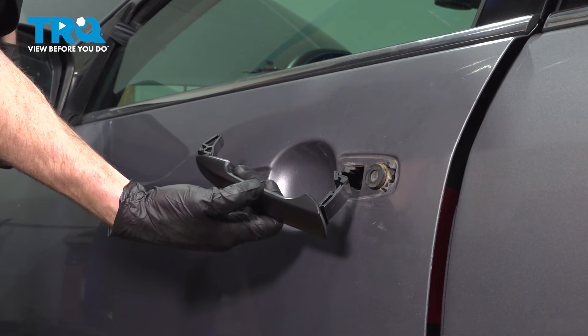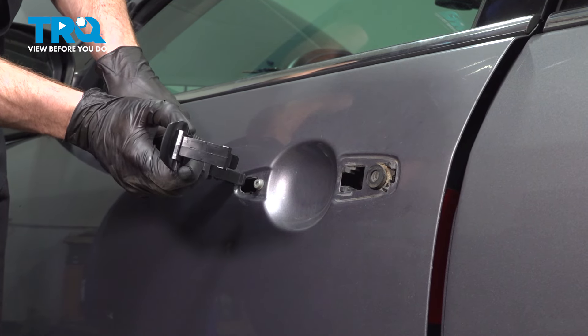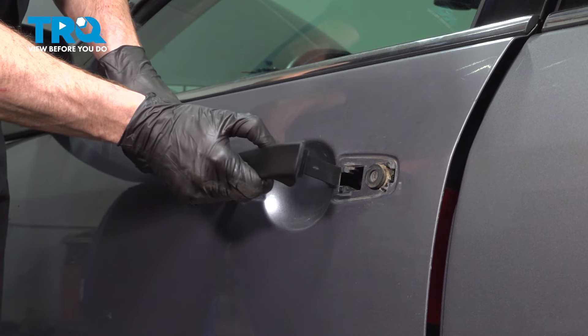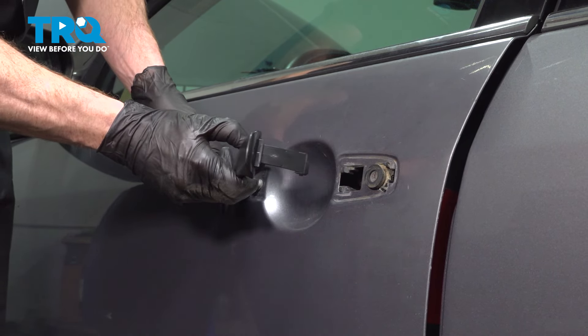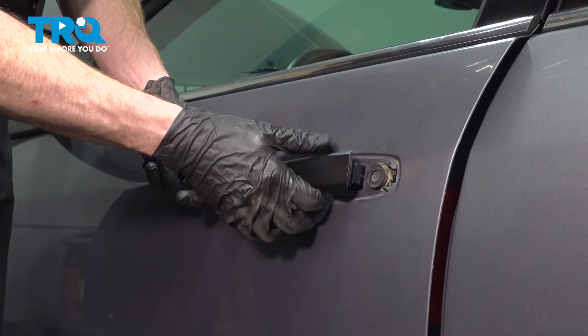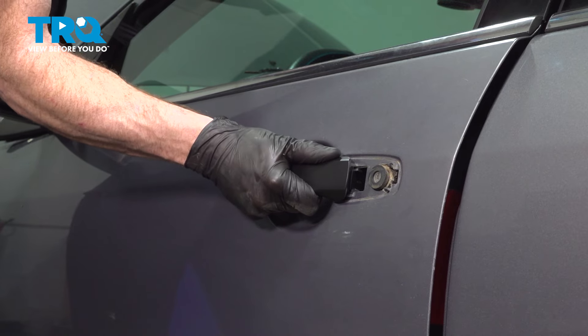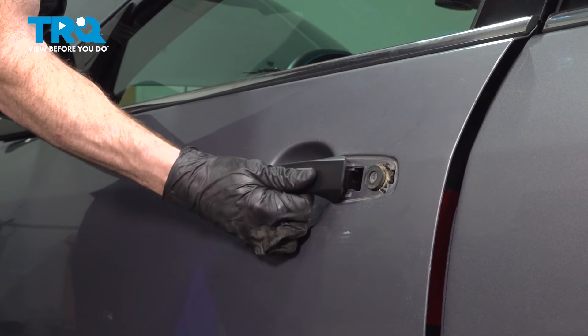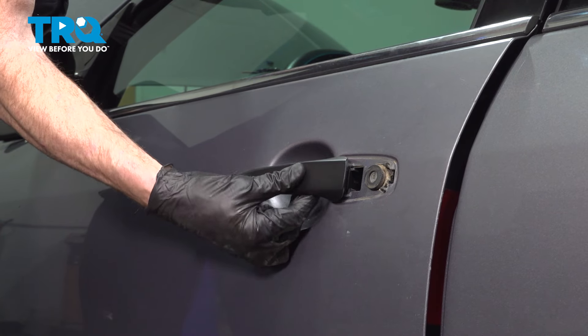When you go to install your brand new handle, start with the forward aspect first. Bring this into its mounting port at an angle, slide it in, and then bring the rear end and slide the whole thing forward to lock it in. Test its functionality and make sure it's grabbing on along the backside — it should want to retract.